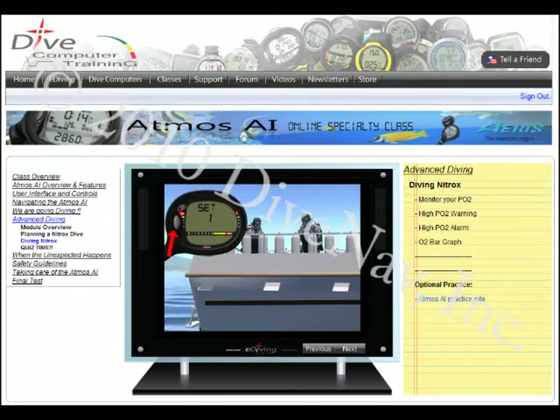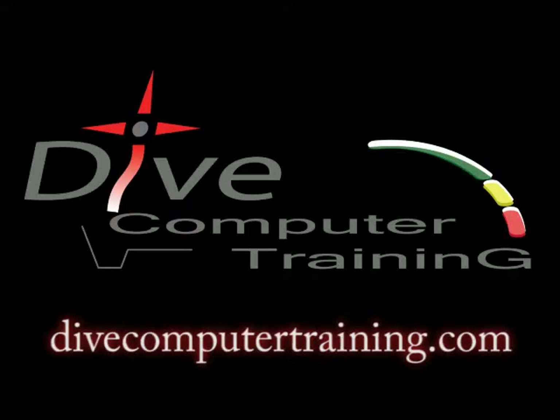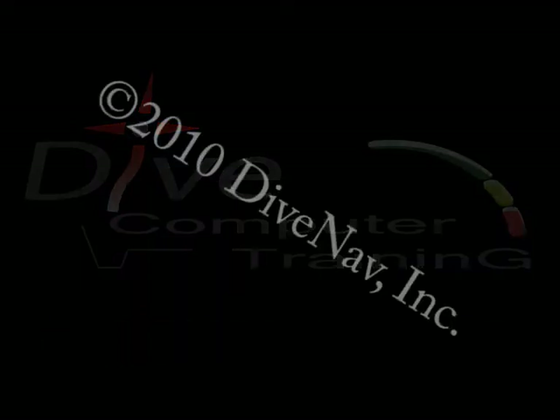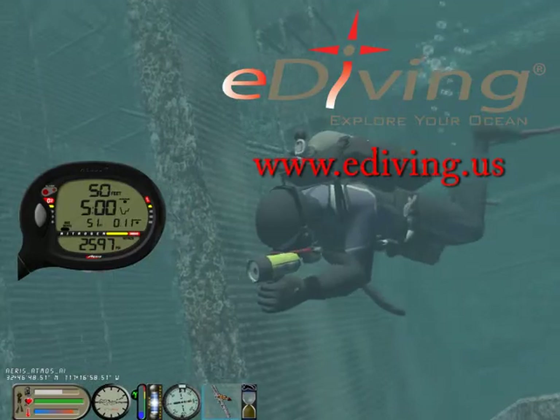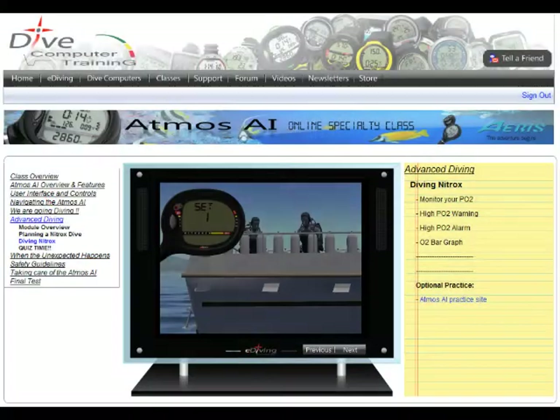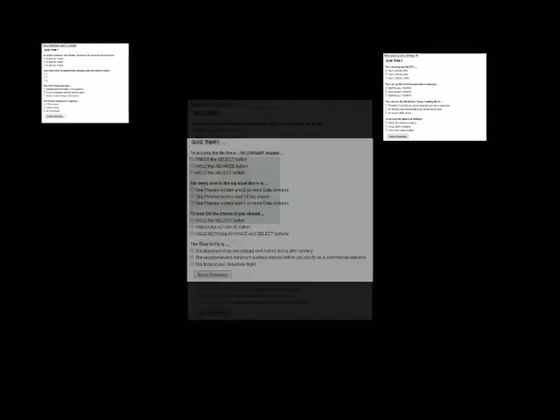Browse the Atmos AI multimedia material online at divecomputertraining.com. Practice with the Atmos AI using the e-diving scuba diving simulator. The Atmos AI online specialty class has lots of videos with how-to examples, quizzes, a final test, and the Atmos AI virtual specialty card.